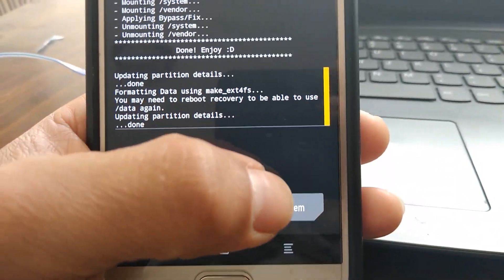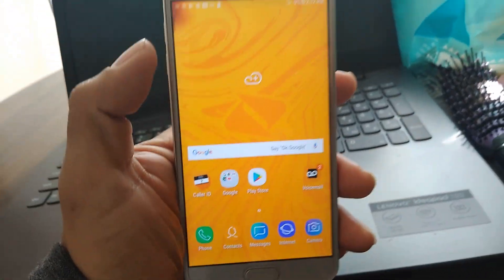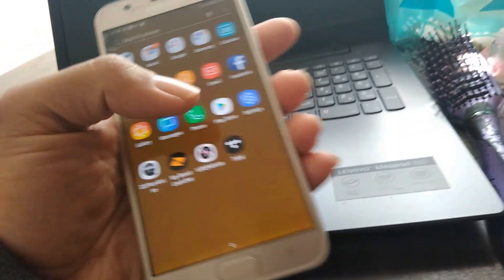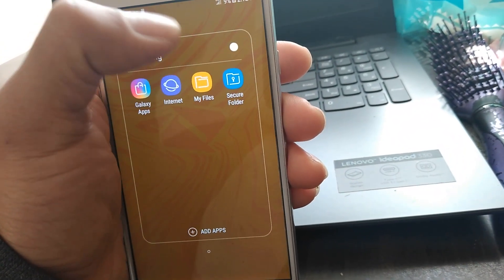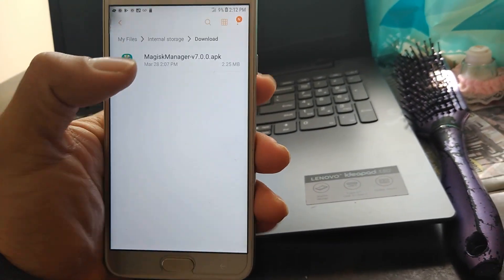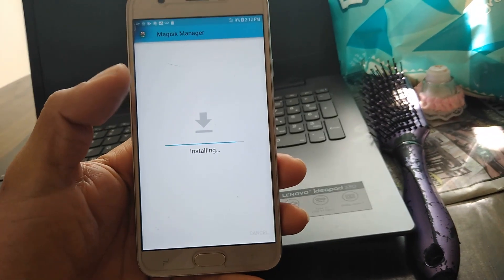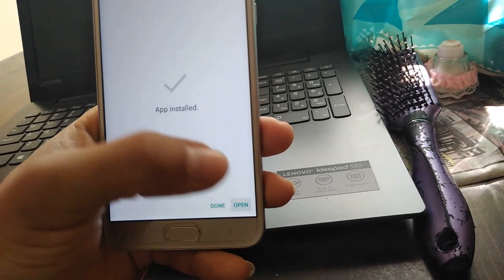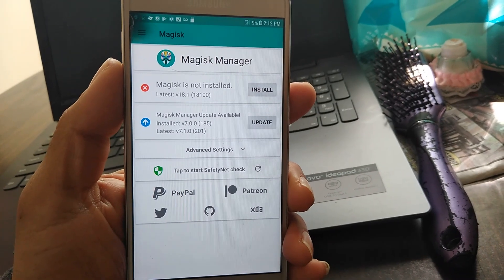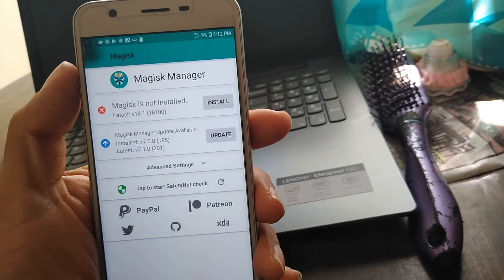Now we're going to reboot our phone. Once your phone is booted up, you're going to download the Magisk Manager application and install it on your phone. Click on Open. If it says Magisk is not installed, go back to your TWRP Recovery and flash the file, and it should be rooted.